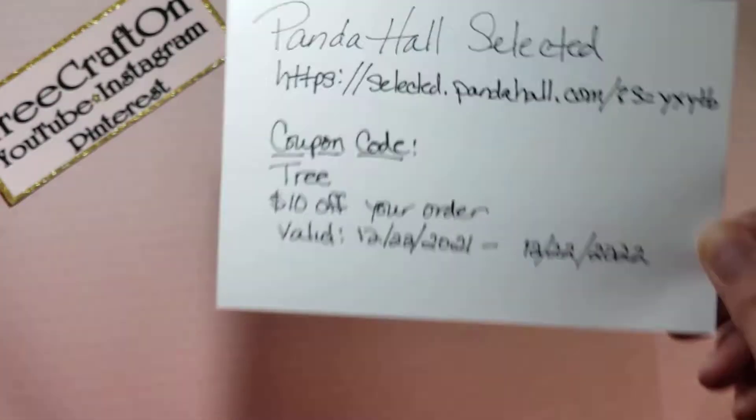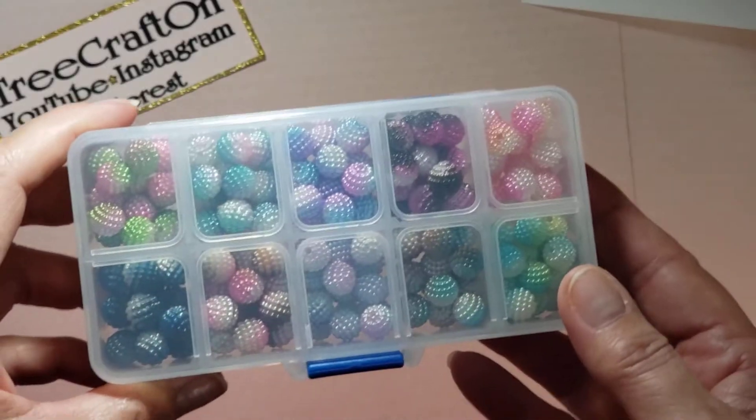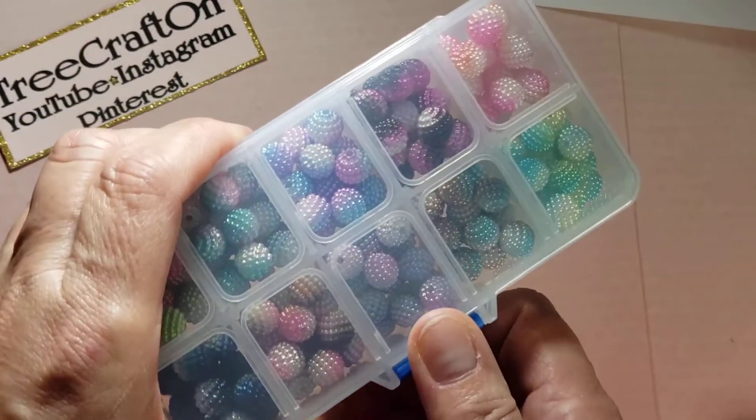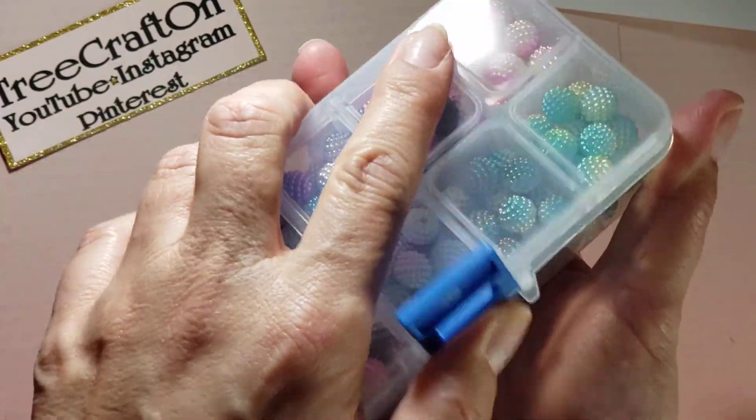All of this along with the products will be linked in the description box below. Everything came so nicely bubble wrapped and plastic wrapped in bags and shrink wrap. And here we are — take two!